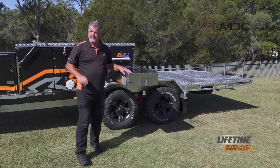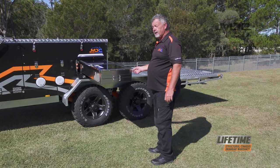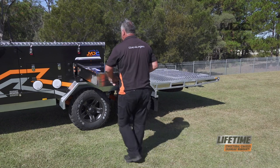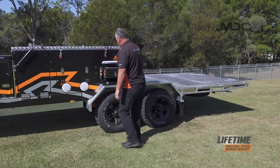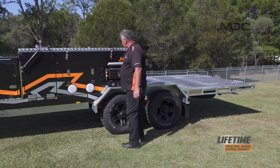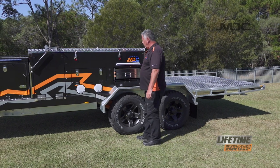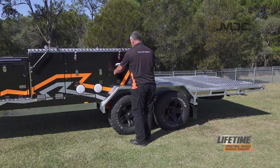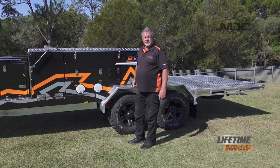Now I can slide the kitchen away. To slide it away, again pull on the knob on the top corner here. When we get it close to in, give it a nudge. Make sure it's locked in, then we can close up the panel. Kitchen's away.